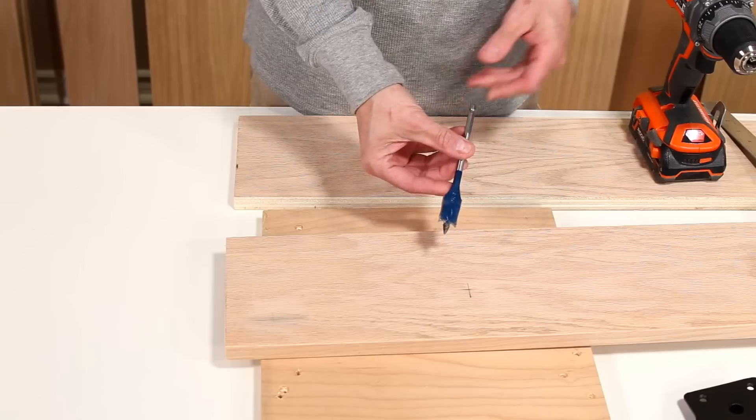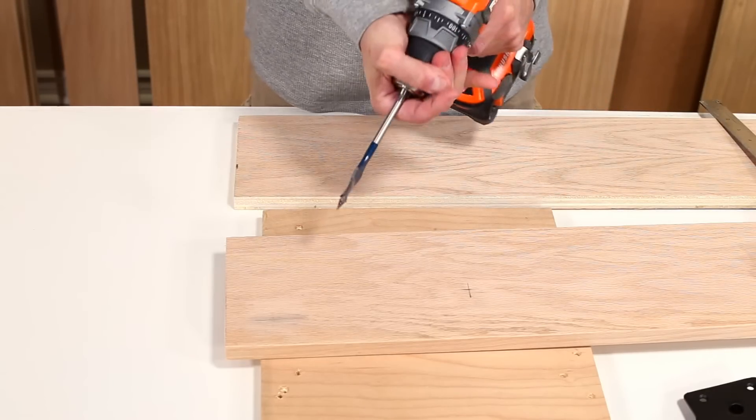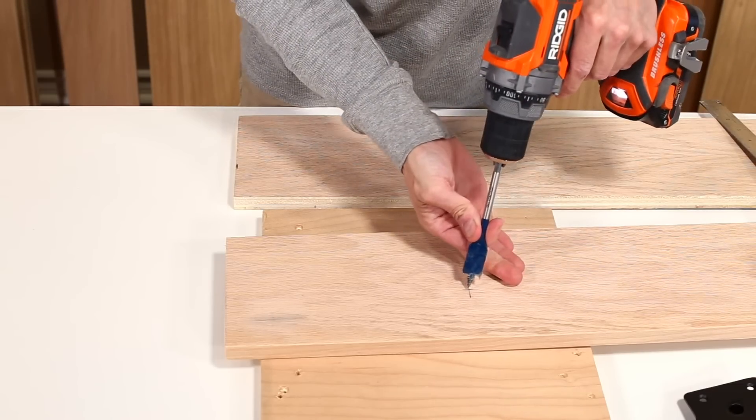Using a ¾ inch spade bit, drill a hole through the side rail. Remember you will be working on the inner side of the side rail.